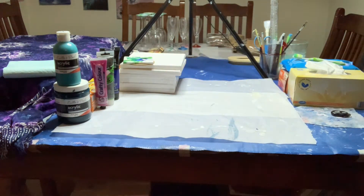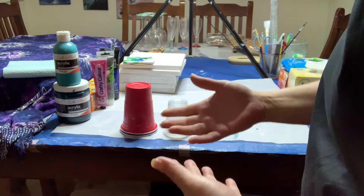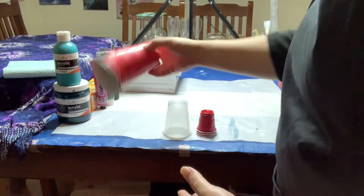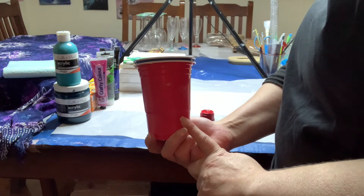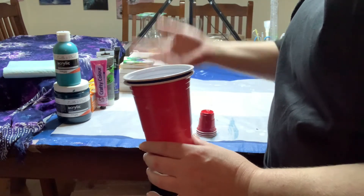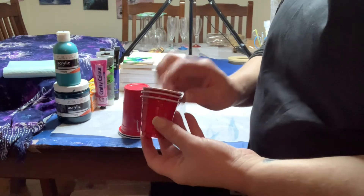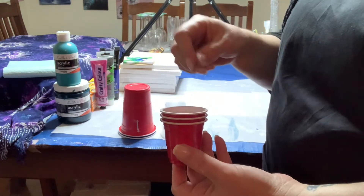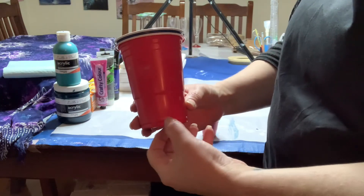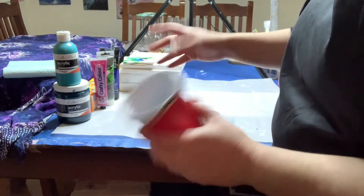You need some kind of cup or vessel to mix in. You can collect old yogurt containers or use whatever you want. Cups are just easier. I only use larger cups for pouring a base for a Dutch pour when I need a bigger amount of paint. I recommend having something small — if you only want to mix a small amount of paint and you use a big cup, you'll lose half of it on the walls when you pour.